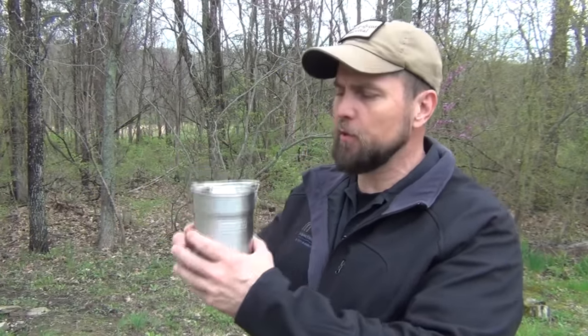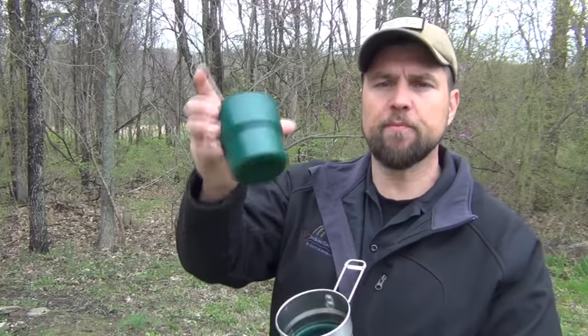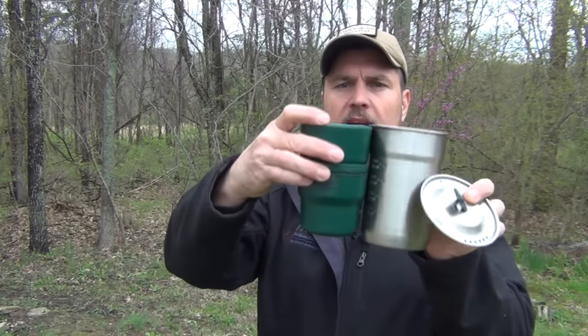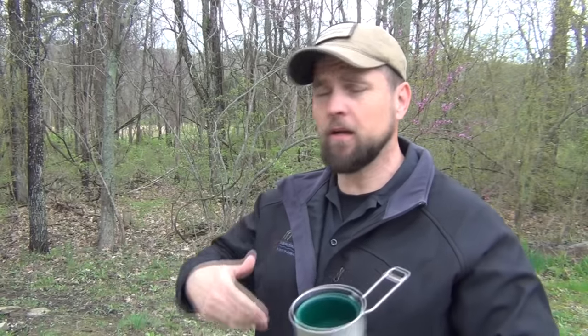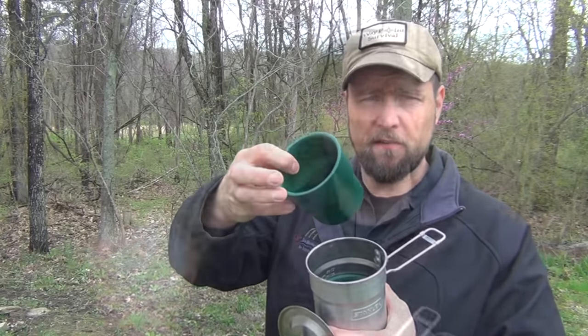If you've ever used one of these sets, you know that when you buy them new they come with these green cups inside. There are two of them and they stack nicely inside, but they take up a lot of room. Sometimes you need both cups because you have a friend with you, or because of the kind of meal you're preparing you need extra containers. I've already showed you the lid that fits on top in a previous video.